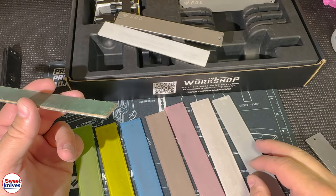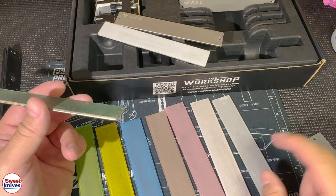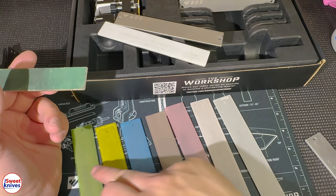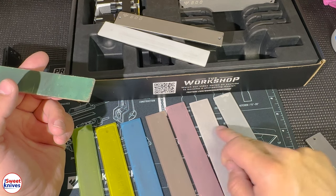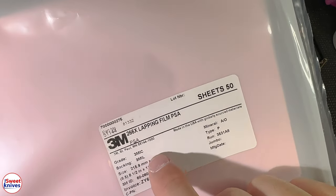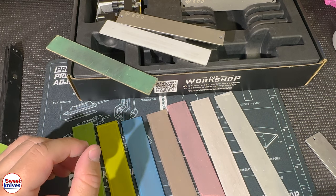Before lapping films, I used Japanese Naniwa Chocera stones — some of the best water stones available — and you could get a really nice mirror edge. But they were messy, took more time, and weren't consistent because you'd have to flatten the stone regularly. Lapping films eliminated all that. You get a consistent angle, consistent width, and you're progressively moving up the grits. No other company in the world makes lapping film as good as 3M — not even close.